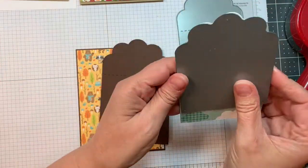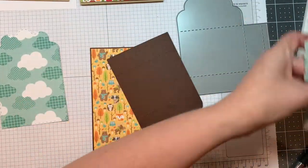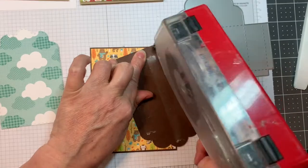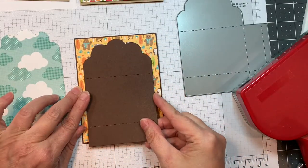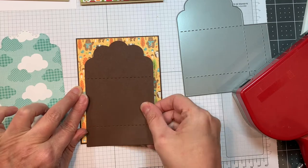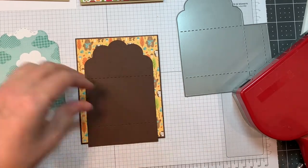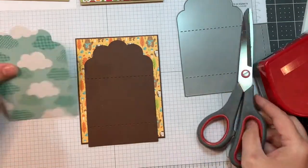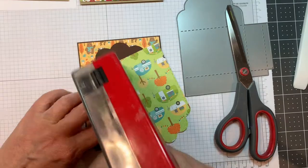I cut out the scallop topper die, cut off one side, and then moved the layer die down so I could make it a little longer to cover the front of the card. That's in dark chocolate, and that cloud pattern paper is from the 12-inch Flea Market paper line from Doodlebug.